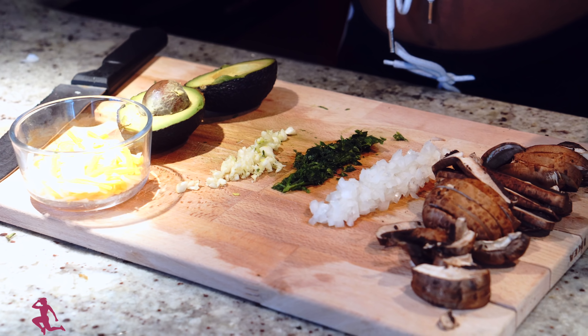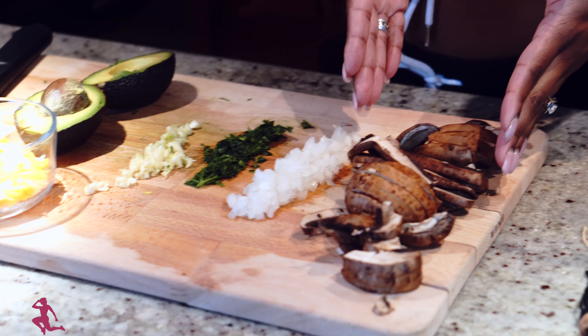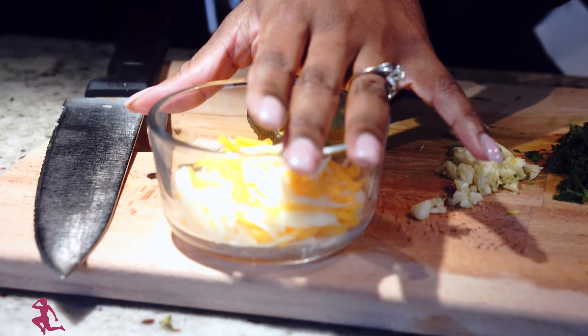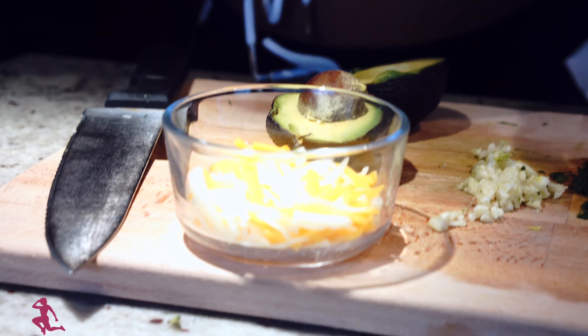The ingredients I'm going to be using today are baby portobello mushrooms — already washed and sliced — some chopped yellow onions, chopped parsley, chopped garlic, half an avocado, and vegan shredded cheese, which would be preferable for vegans of course.